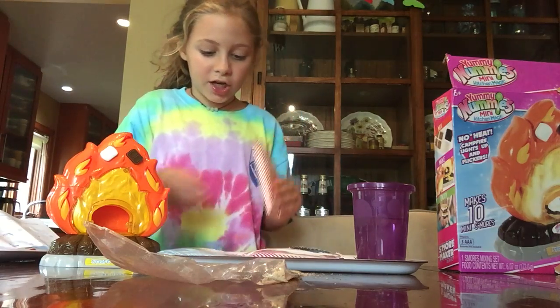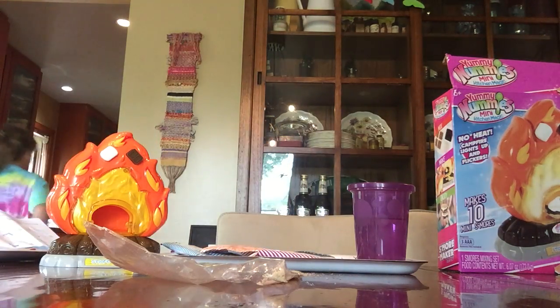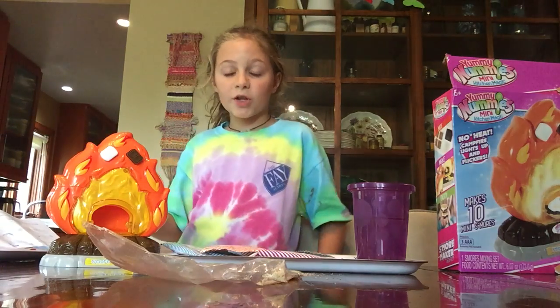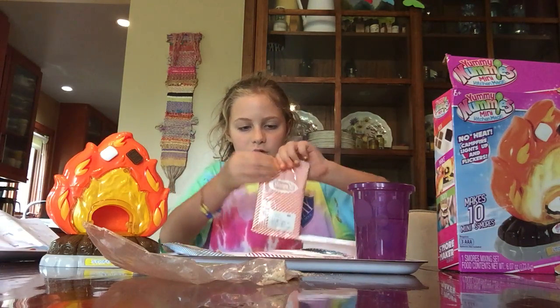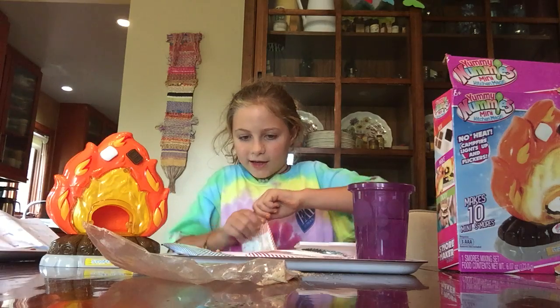It says you can do your chocolate mix first or your marshmallow one. Once you do your marshmallow mixes you'll have to put it in again. I'm gonna see how it turned out — it turned out kind of good. Now I'm gonna open my chocolate mix; I just love chocolate. If you want you can use scissors, but I think I'm good at opening things.